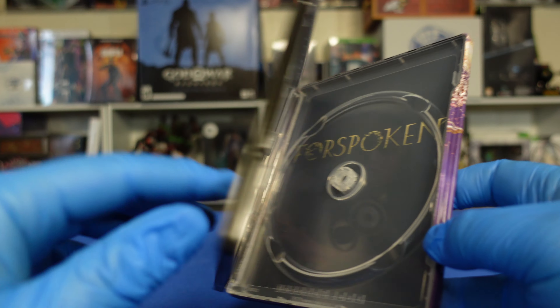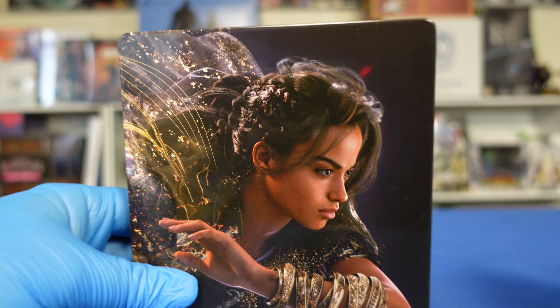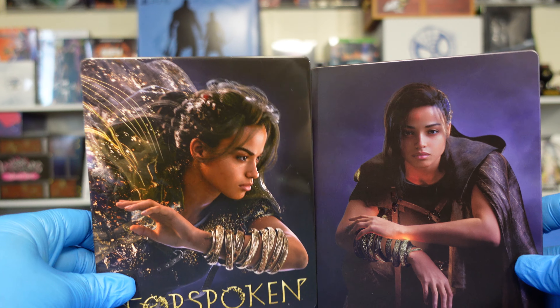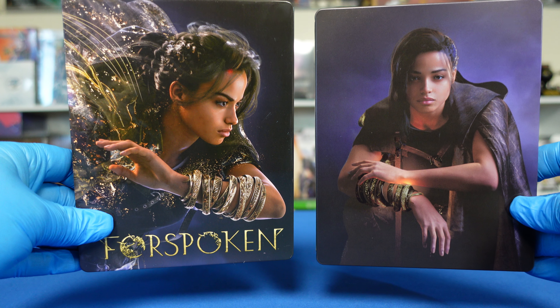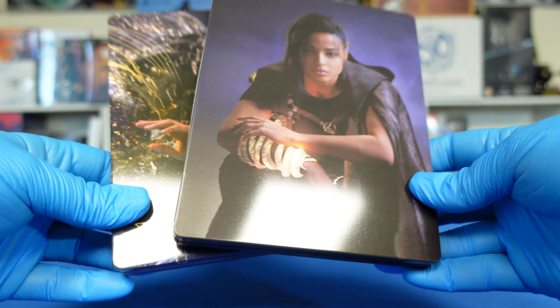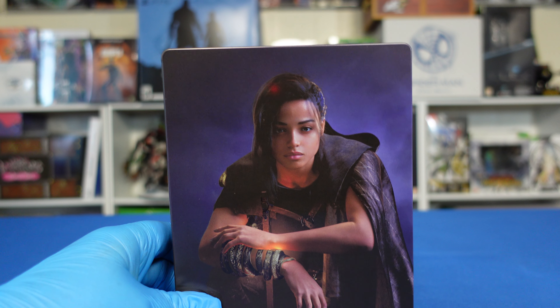Anyway, that's all for this one. It was just a quick one so you could see the two versions of the Forspoken steelbook. And there they are side by side — I've got the official one on the right and the Fantasy Box on the left. So if you stuck with me till the end, I appreciate it, and we'll see you on the next one. Take care, and bye-bye.